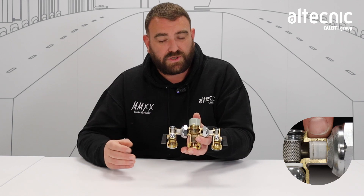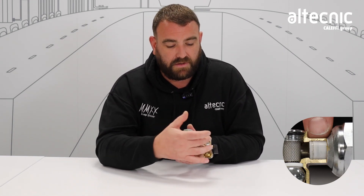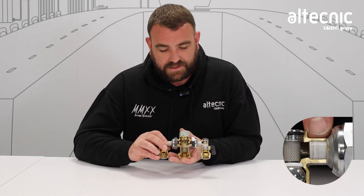Also on both sides we have a single check valve. Now what that does is it stops us getting any cross contamination. So we're not putting any hot water down the cold or cold down the hot. We're not getting any cross supplies there and causing issues elsewhere within the system.